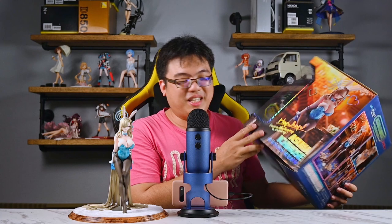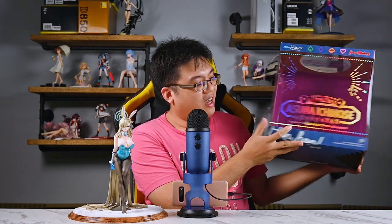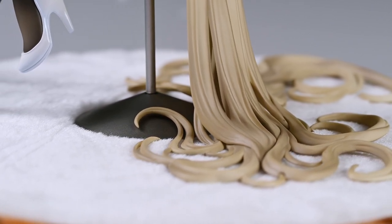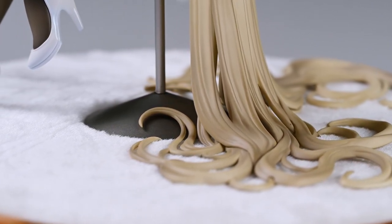Overall, assembly is very straightforward with no difficulties putting the figure together. The box has to be one of the nicest-looking figure boxes in my recent purchases — very colorful, very vibrant, and even on the front you get a hologram shiny effect on the name printed there. The box is quite a bit larger than I was expecting, mainly because of her hair and the base, but this is one of my favorite boxes this year.